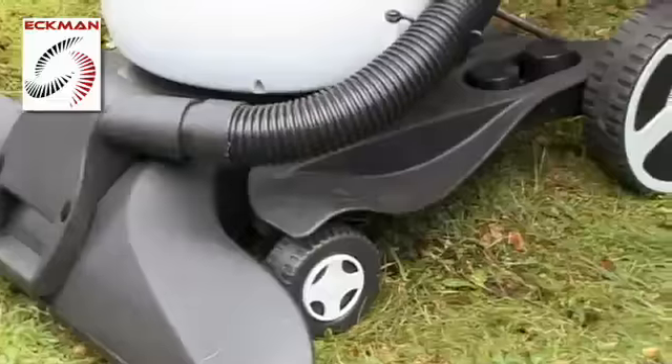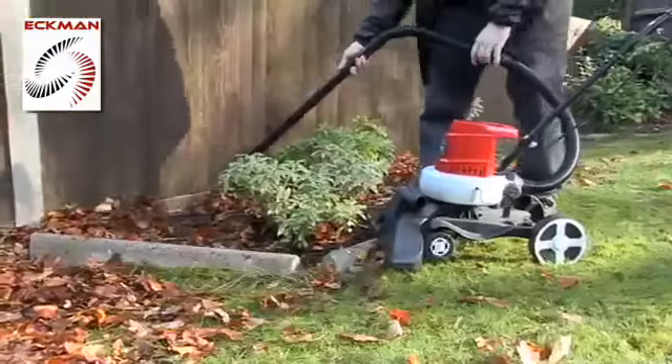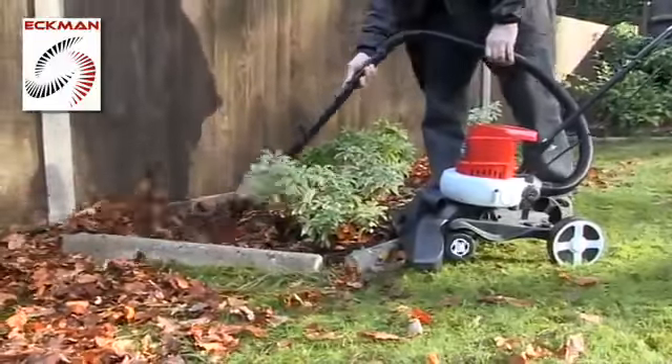There's a handy blower hose for blasting leaves out of difficult to reach places like flower beds and borders, for vacuuming up later to the generously sized 25 litre collection bag.